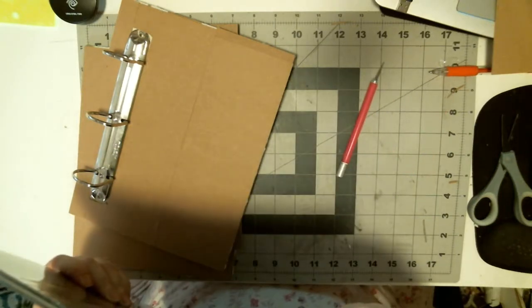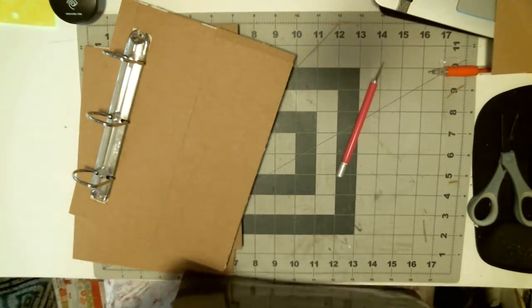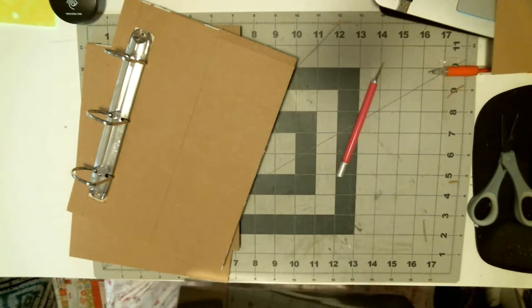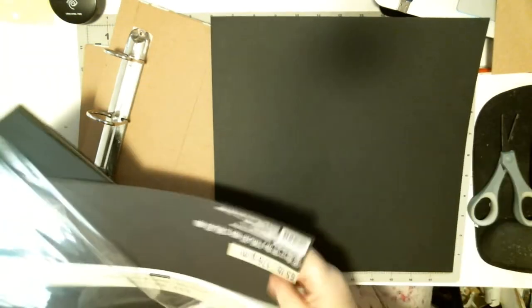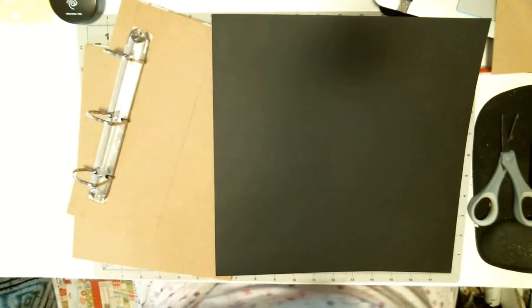I usually use Hobby Lobby's black and craft — they're cream and white. I use Michaels if I can't get Hobby Lobby's. I don't like joints. I've had issues with it in the past.